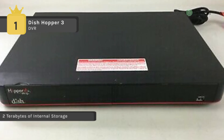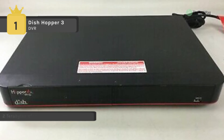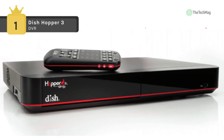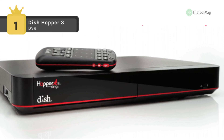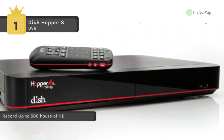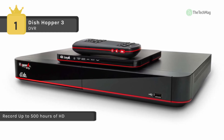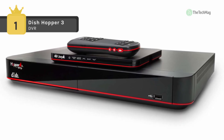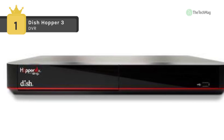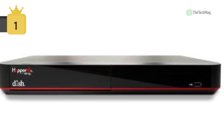With built-in 4K support, you can watch a variety of on-demand movies, shows, and Netflix in 4K quality. It is the first DVR to use USB 3.0 connectivity for external storage expansion, which allows for 10 times faster transfer speeds and provides for additional USB external storage. It is powered by the Broadcom 7445, a quad-core ARM processor, and operates at 7 times the speed of its previous version.